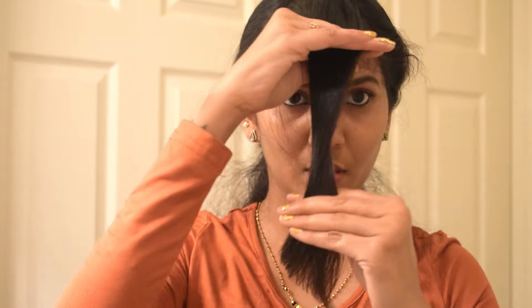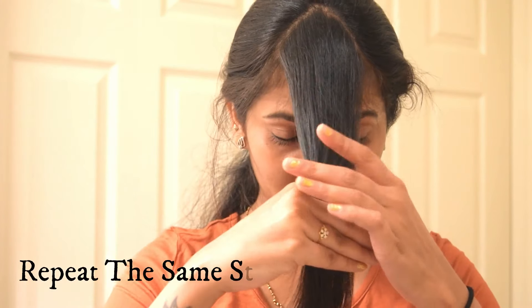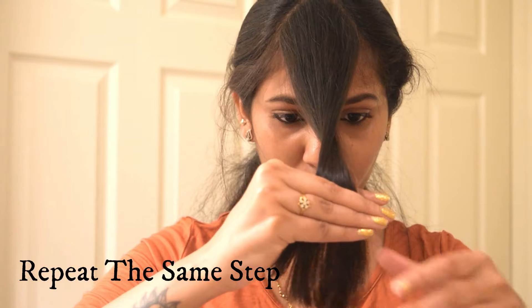You need to get an angle shape at the ending. Repeat the same step by decreasing the hair length each time — this helps you avoid messing up your hair. While doing this, always comb your front parted hair three to four times before cutting.